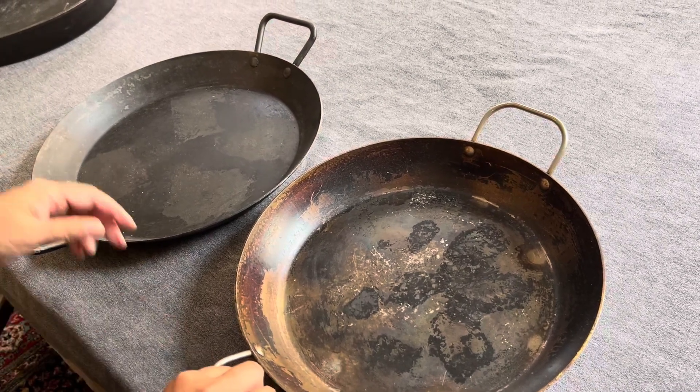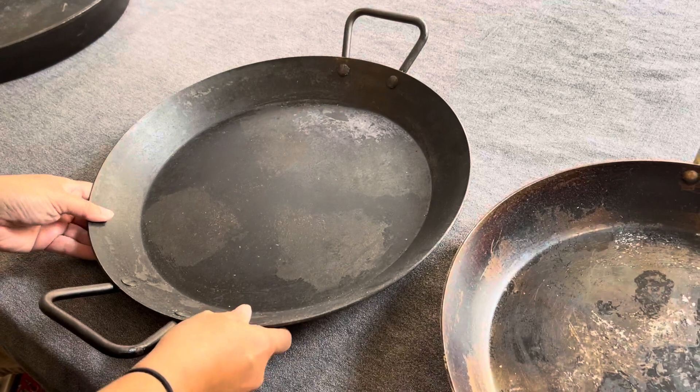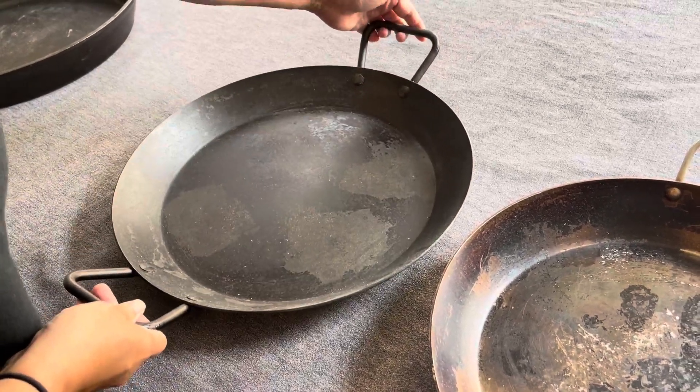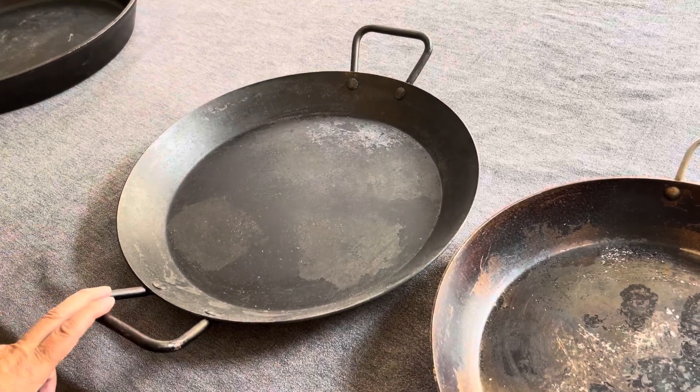On the other hand, the Lodge here does come pre-seasoned. It also has a flat bottom and two really nice big handles. But the big question is: what is the size difference?